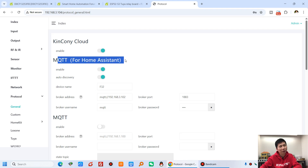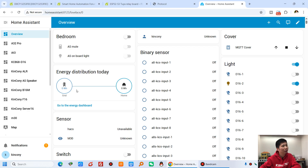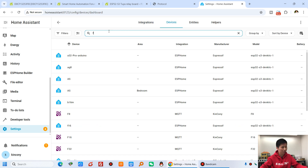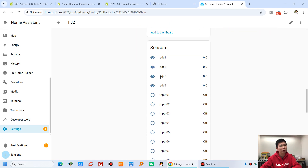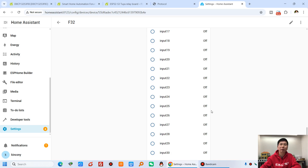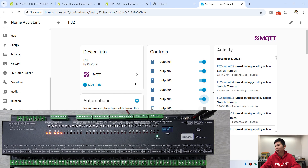This is for Home Assistant auto-discovery. You just enter the device name and the Home Assistant MQTT broker IP address, port, username, and password, and all the F32 relay states will update to Home Assistant automatically. In the Home Assistant dashboard, I've done no manual setup — it auto-discovered the device. You can find F32 with 32-channel switches, 4-channel analog input, 32-channel digital input, and temperature/humidity sensors if connected. I can turn on a relay from Home Assistant and you can see the relay activates — zero code required in Home Assistant.